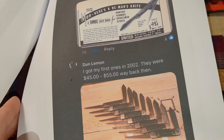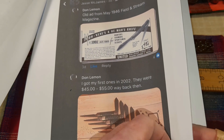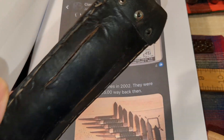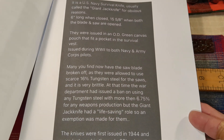Back in 2002 they were $45 to $55. On average they go for $150. I was able to pick this up — the guy wanted $140, I told him I'd give him $100, and he said how about $110. I said that sounds good to me.